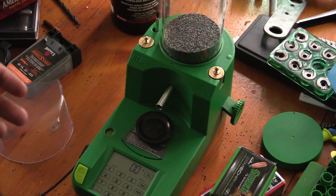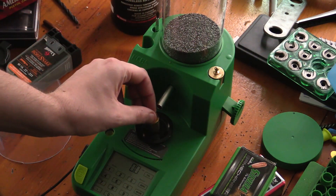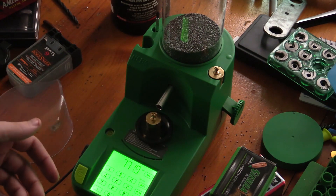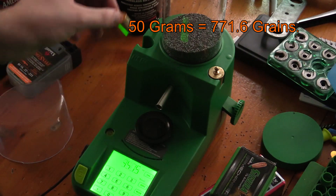First thing I do is just turn it on and let it run for about half an hour or so. You want to let them warm up — that goes for pretty much any digital scale. I'm just going to go ahead and check it with a 50 gram weight. 771.6 grains is what it weighs, so that's good.